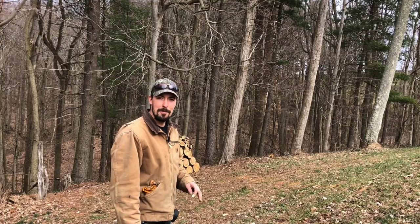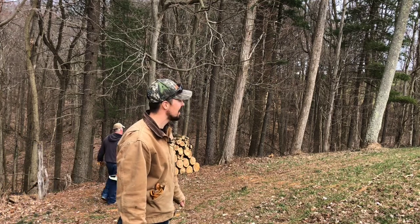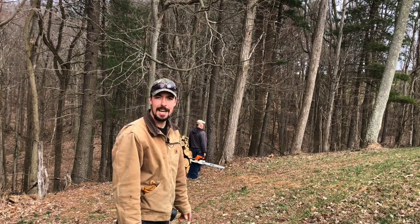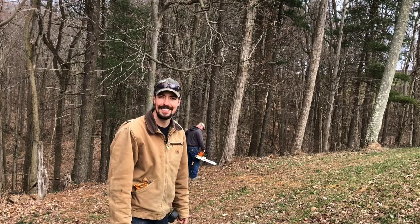Alright everyone, we're out here at mom and dad's. We got the sawmill set up and we're going to drop a 25-foot locust — the top blew out of it. We're going to cut it up into 16-foot and six-and-a-half-foot sections, take it over to the sawmill, and take you all along with us. Here we go.